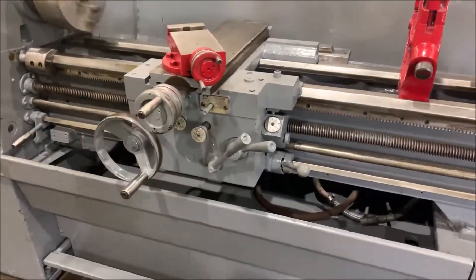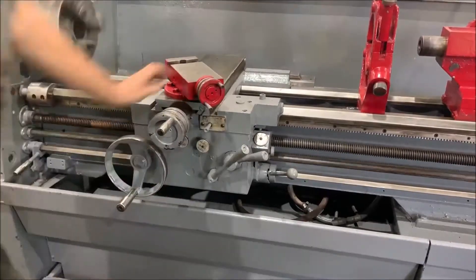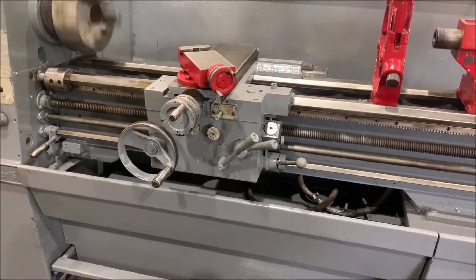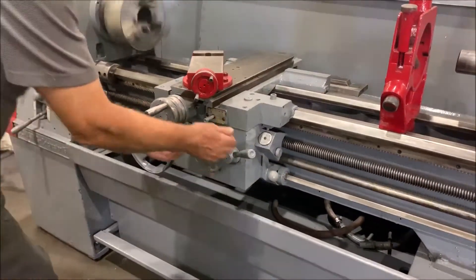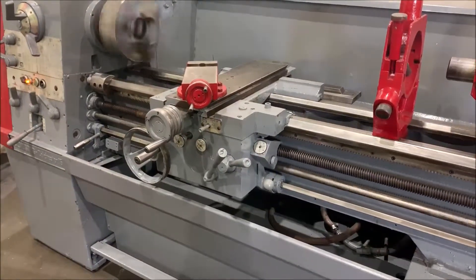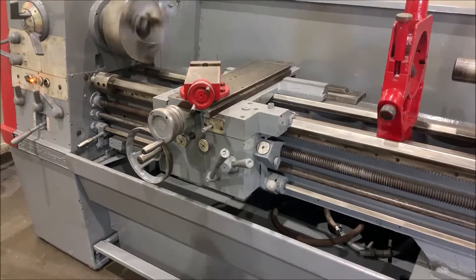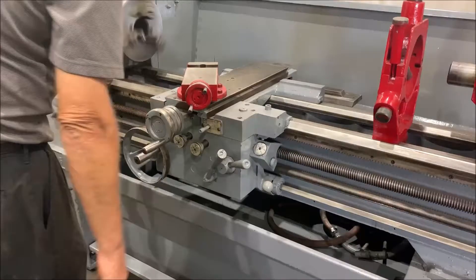Here it's channeling away from the chuck. Here it's channeling towards the chuck. Cross slide coming towards the operator. And away from the operator.